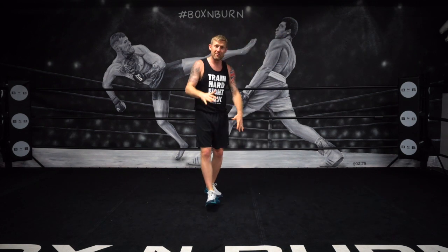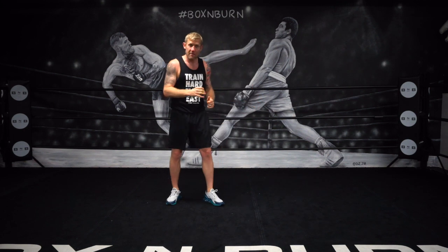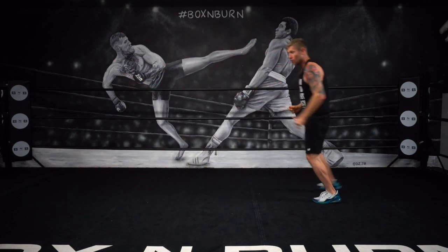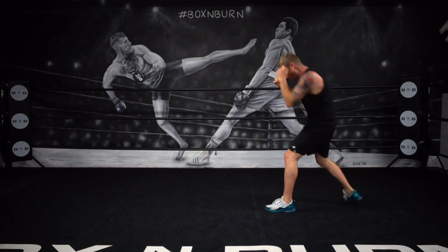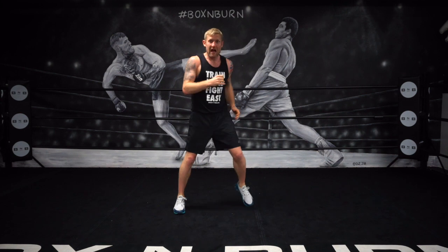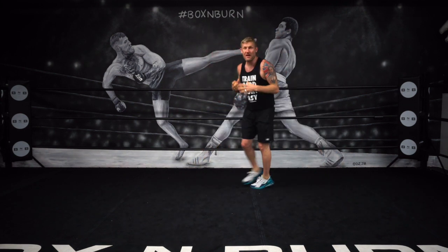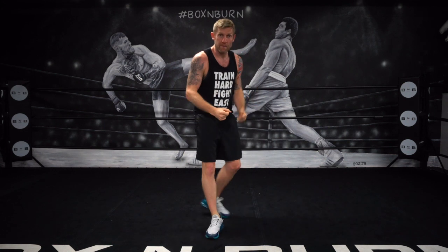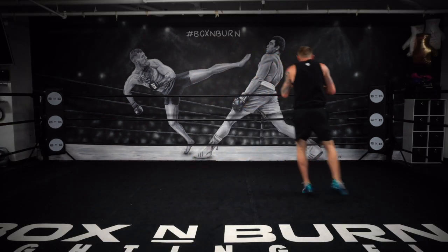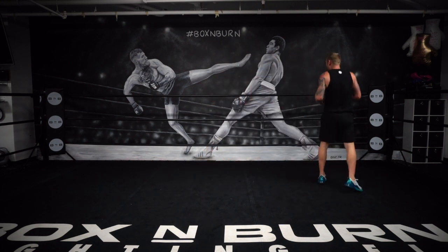Now we can reverse the rules. If I'm fighting someone taller than me, now I'm the shorter guy — I've got to try and get my feet closer to him to throw the punches and cut the ring down. So I'm moving forward, moving my head the whole time, trying to get him on the ropes. Once I get him on the ropes I've got to work. Step across when he goes one way, step across when he goes the other — get him into the corner.